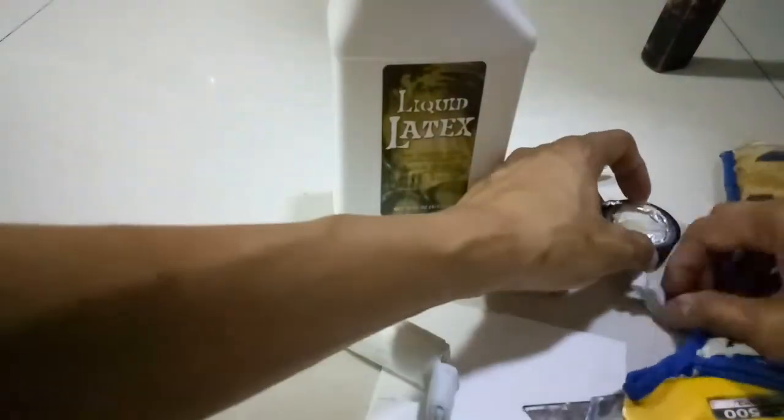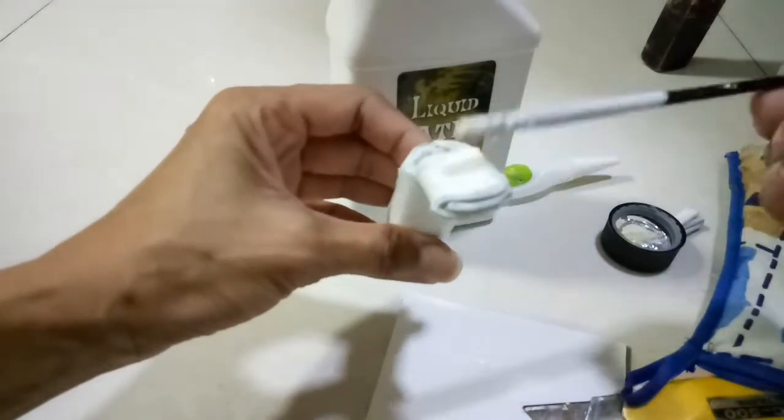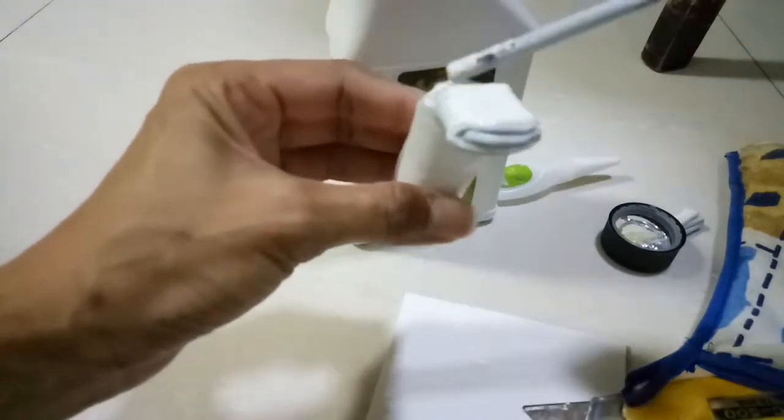Now we're applying liquid latex on the bottom part of the paw of our prosthetic leg so that Donnie won't slip when he's using it. After that, I actually placed a piece of cloth so it's going to be soft on his skin.